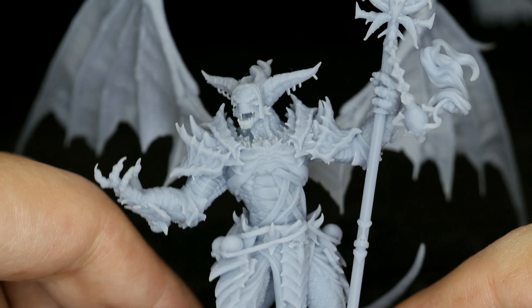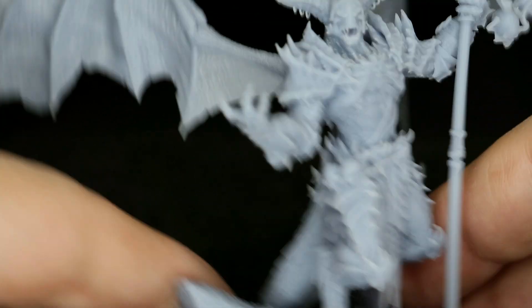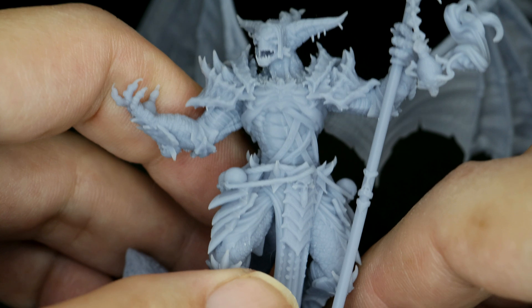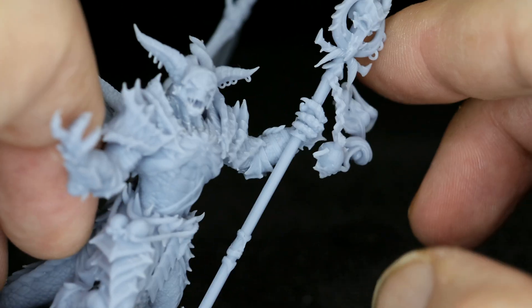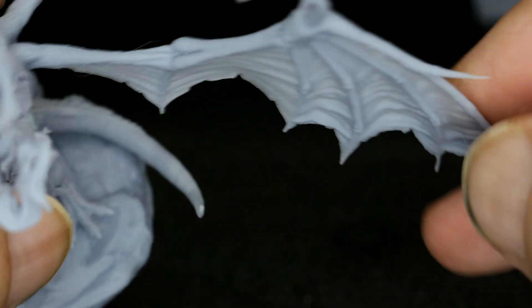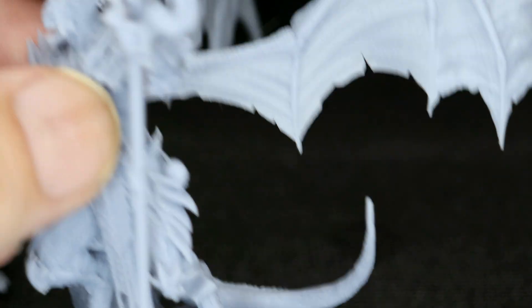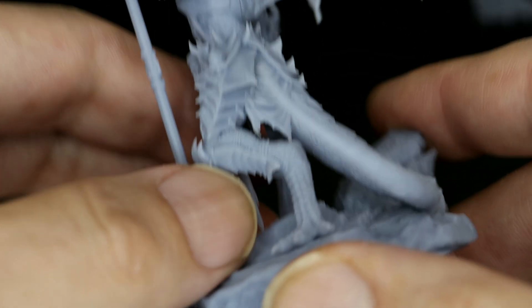Next up I had to try some miniatures — these are 75mm models from Archvillain Games. These guys are well known for having an absolute insane amount of detail in their models, and the Photon M3 Premium really brought them out. I couldn't believe how much detail was on this little figure. Even the wings themselves — they are paper thin. I used the Anycubic ABS Plus for these prints and it came out really nice. Even down to the scales, you can see everything on these models.